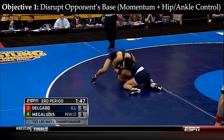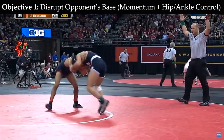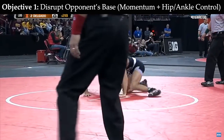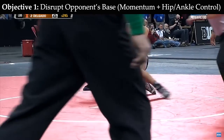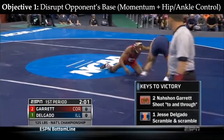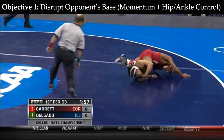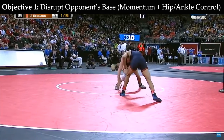Here we see Delgado counter his opponent's takedown attempts by using forward and sideways rolls combined with hip and ankle control. The offensive wrestlers want to maintain strong positioning on their knees or feet and with their heads upright, but this combination of momentum and lower body control takes them out of position. This helps accomplish the first objective: base disruption.